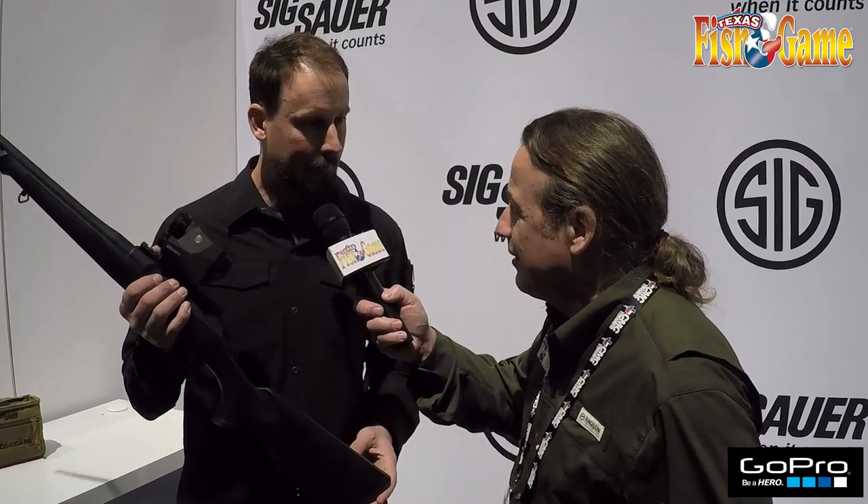Hi, this is Lou Murillo, hunting editor for Texas Fish and Game Magazine at the 2017 SHOT Show here in Nevada. I'm talking to Peter here, and this is fantastic. This is a night vision scope — or is it a thermal vision scope? It's a thermal reflex sight, so essentially it's an easy-to-mount optic that goes on anything with a Picatinny rail on it.